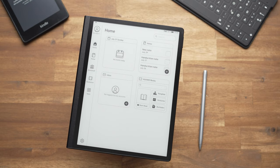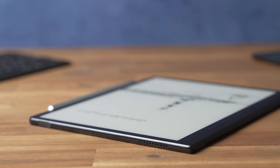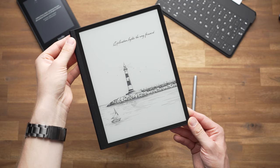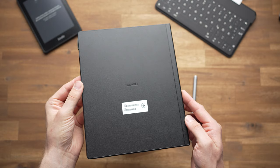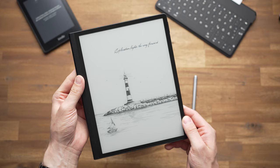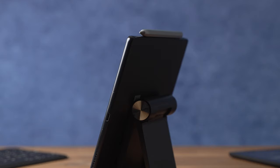The Huawei MatePad Paper looks a bit different than typical Android tablets and more resembles a paper notebook or magazine. It has a 10.3-inch e-ink display surrounded by black screen bezels, with a wider grip on the left side. We get a full plastic body surrounded by a kind of fake leather, which makes it look and feel a bit higher end. There's a fingerprint scanner integrated into the power button that works very well.